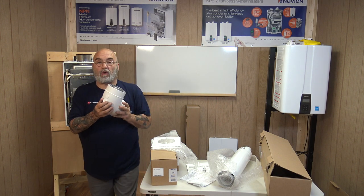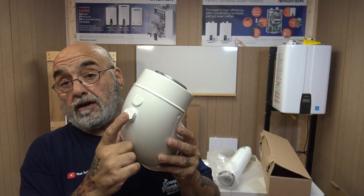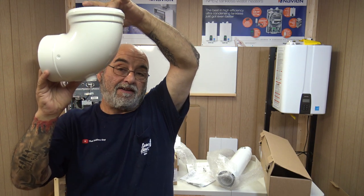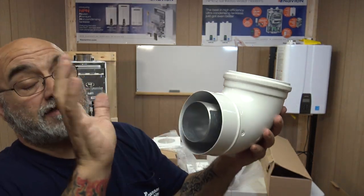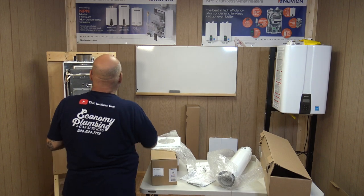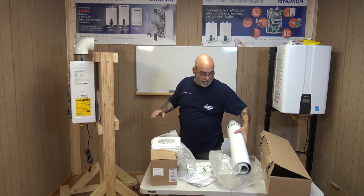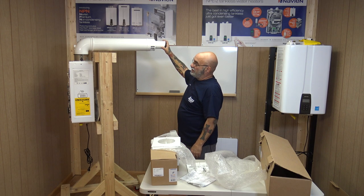All their elbows have a half-inch plug which becomes a condensate tap. If you're going vertical, you take a condensate trap off of it. The condensate coming in through the exhaust will actually come through here and drain out. So with this setup you would have your elbow, and then connect just like that.